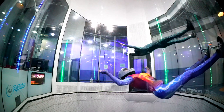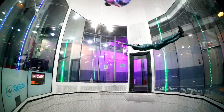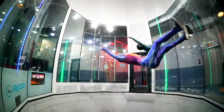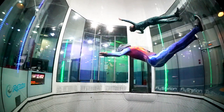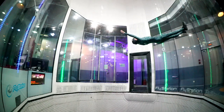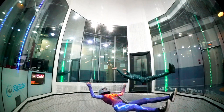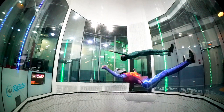For example, this is the hammock position. Look at the body, look at the legs, look at how to control altitude — up and down. Stretch the body, go up.